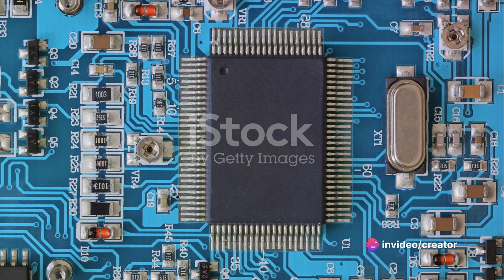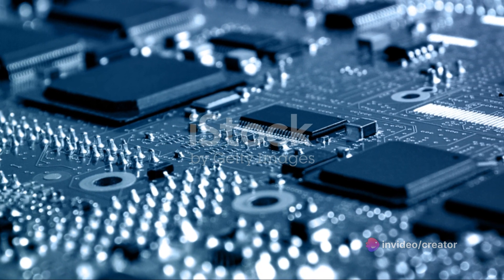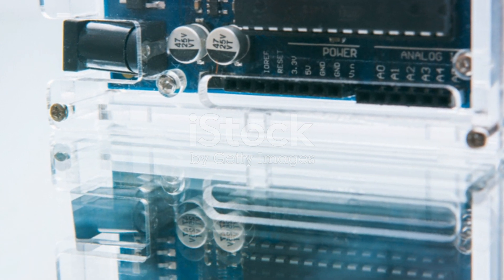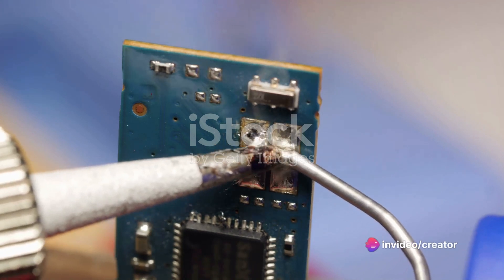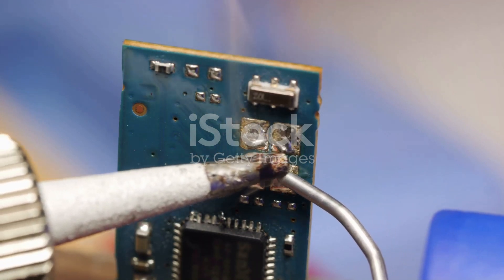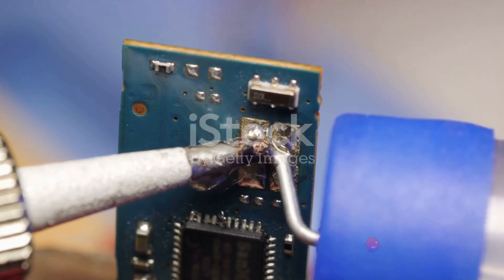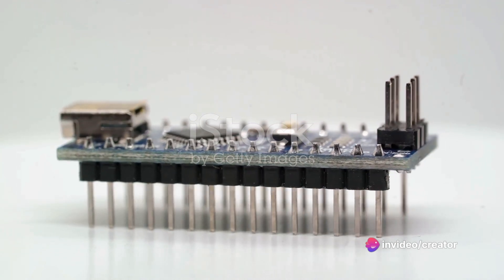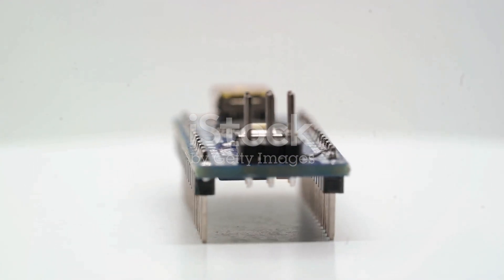Now let's discuss some of the other key components that make the Arduino such a versatile tool. One of these key components is the voltage regulator. Just like a traffic officer controlling the flow of cars, it manages the amount of voltage fed into the Arduino, ensuring it gets the right amount of power — not too much and not too little. Next, we have the oscillator crystal. It's a small piece of hardware that helps the Arduino keep track of time. It oscillates at a steady frequency, usually 16 megahertz, which the Arduino uses as a kind of heartbeat to synchronize its operations.